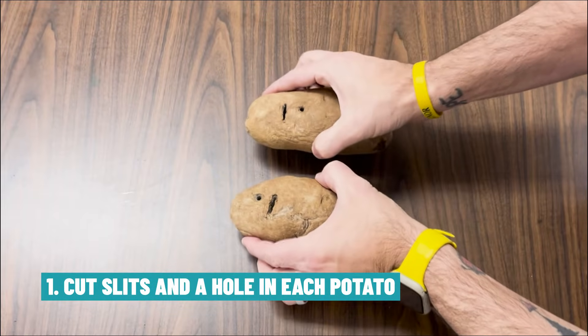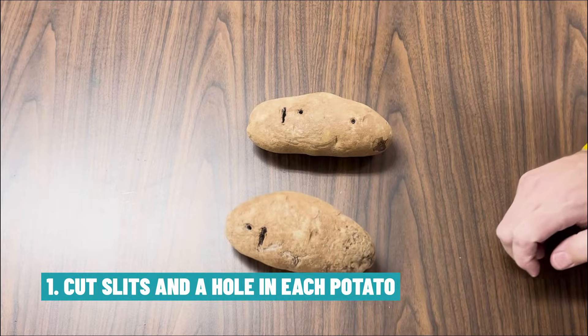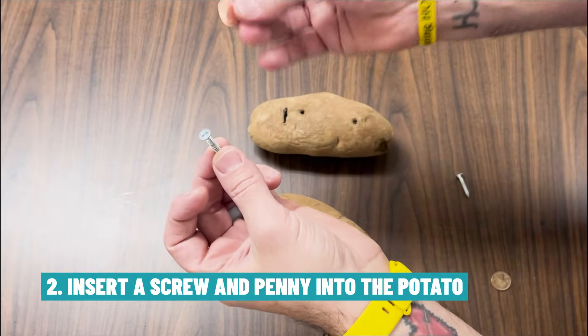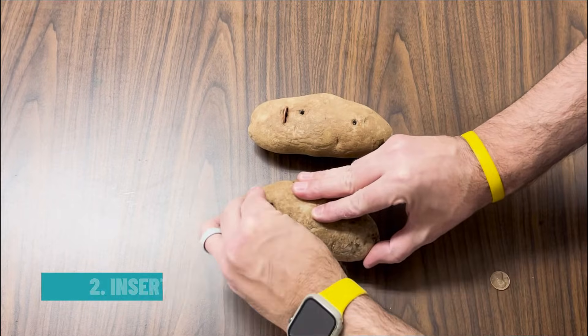First, we're going to start by cutting slits and a hole in each of the potatoes to insert the penny and the screws into. Then I'm going to take one zinc plated screw and one penny and insert them into a hole in each of the potatoes.